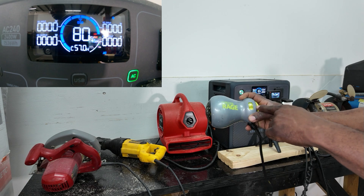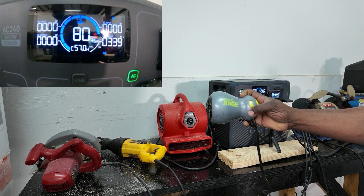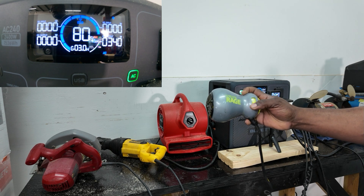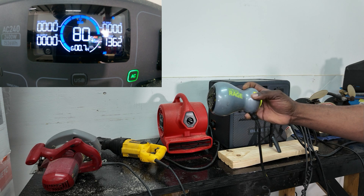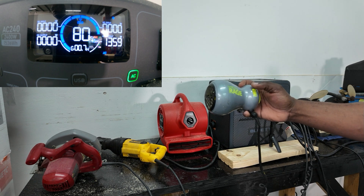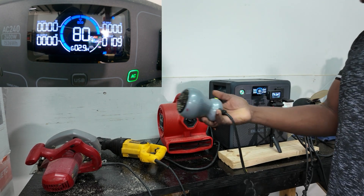We want to use a small blow dryer. This one has two settings — low and high. The low gets us right about 340 watts, and the high is right about 1,360 watts. So you can use a little blow dryer no problem.